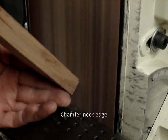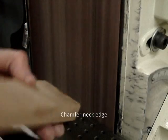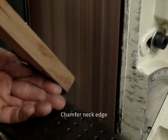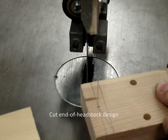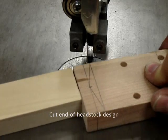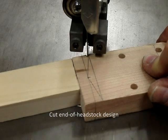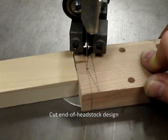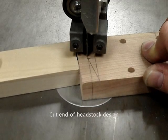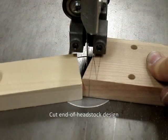Aesthetically I think it looks a little better if you chamfer that edge on the back of the neck where it meets the body joint, but that's up to you. Now we're ready to cut our headstock design. We're looking at the back of the headstock — that sits on the band saw flat. I'm using a wood block with my left hand so I don't have to get my left hand close to the blade.